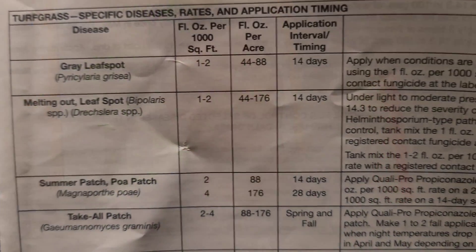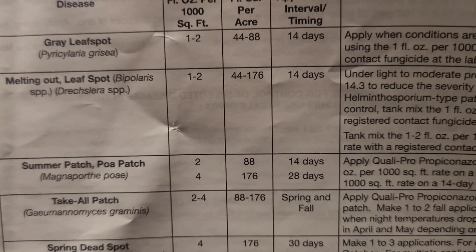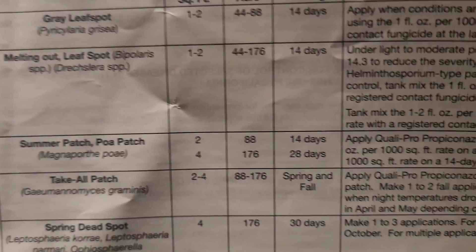I'm not happy because the disease is in the lawn and I have to use another round of fungicides to get it out. But I am happy because now not only do I know about it, but now you know how to identify melting out and leaf spot. If you're using Propiconazole 14.3, put it down at two ounces per thousand square feet — that's the high rate — and that should help you clear up the disease and get it out of your lawn.